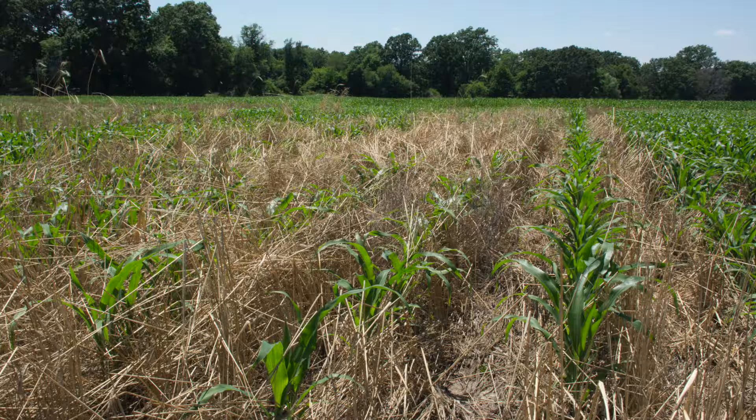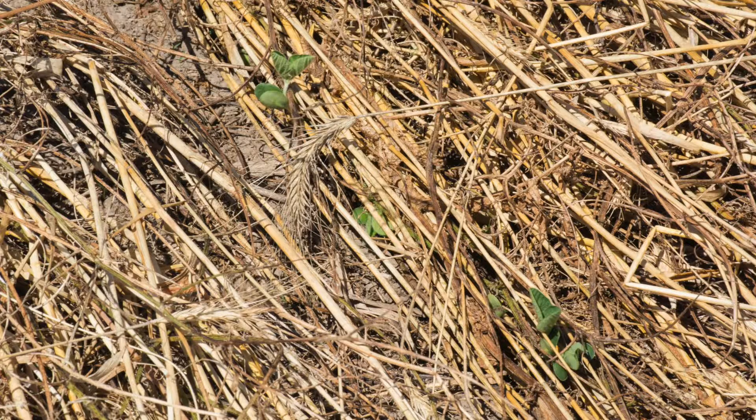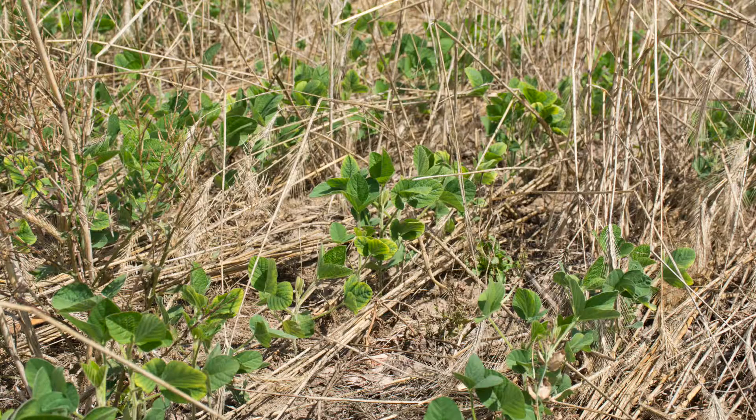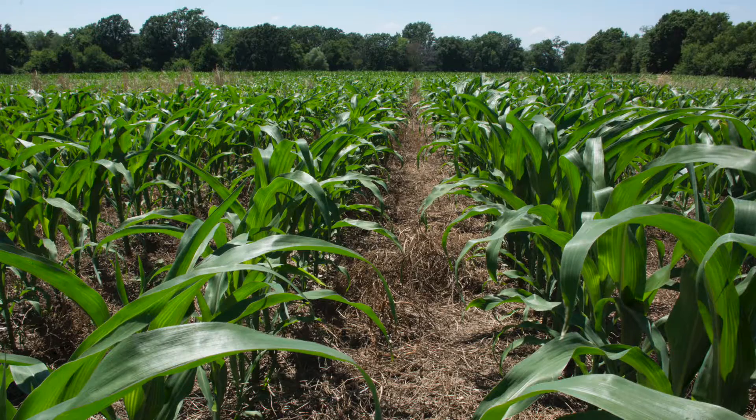Once the cash crop like corn or soybeans comes up, it takes a little bit longer in the cover crop because they have to go through all that residue, which takes a little bit of time. Our results have shown that soybean yields are fine — we average about seven bushels per acre more following a cover crop. Corn is a little bit different; it really depends on the year and the kind of cover crop used. Where we do get an increase in corn yield following a cover crop is in dry years, because that thick mulch helps conserve moisture. In those years, we have seen up to a 25-bushel yield increase following a triticale crop.